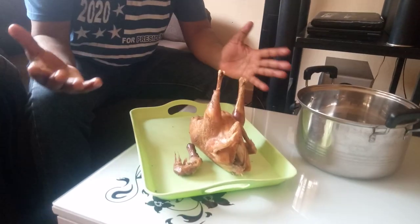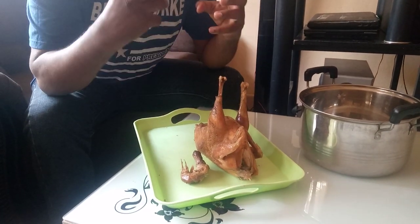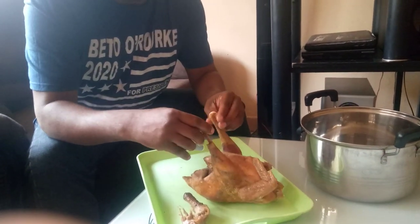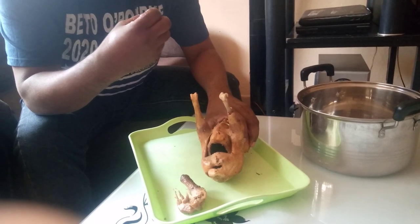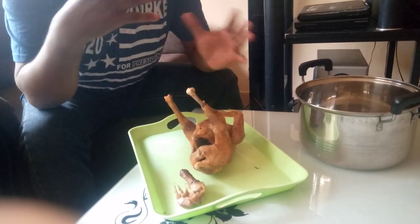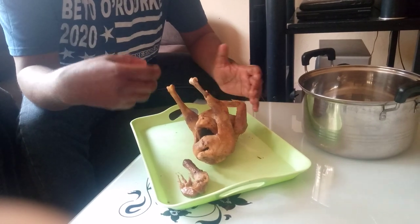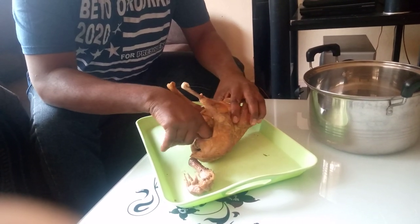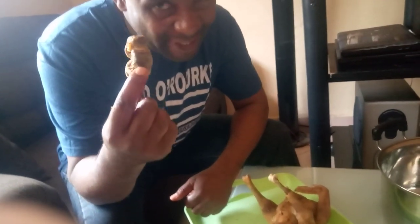So as a husband, when you receive this chicken prepared like this, you have been honored — it is the respect your wife is giving unto you. Before you do anything, just like in the other video about the chicken for the in-laws, you come here and what do you find? It is the gizzard. We are yet to fully discuss the gizzard — I think in the next video we will touch on the gizzard.